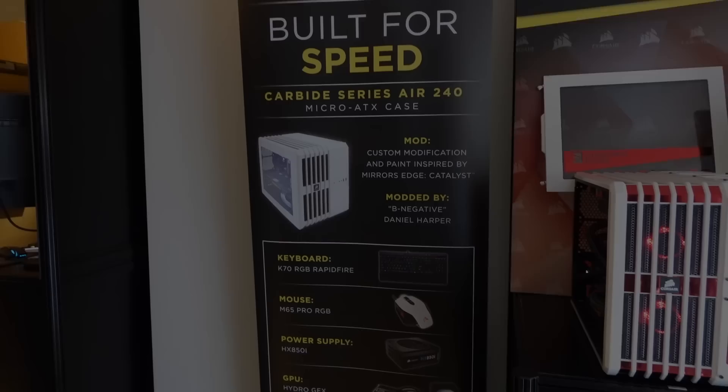Hi everyone, welcome back to Joanne Tech Lover. I'm Joanne and I went to Computex 2016 and did some event coverage. This video will cover Corsair's booth. Let's begin.